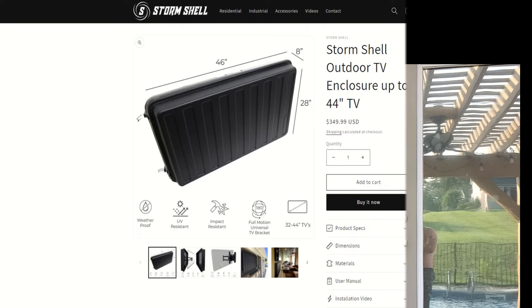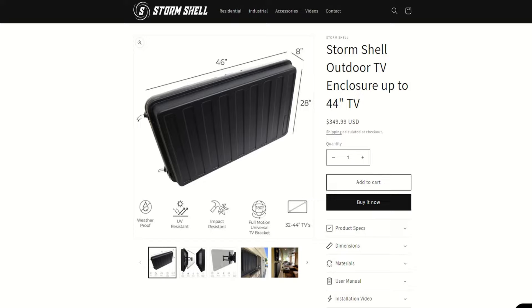Welcome back to the channel everybody. All cute intros aside, today's video is obviously about the product we used to install a TV on our back porch, which is the Storm Shell. The rest of this video is just going to be about my particular install, some of the ins and outs that we considered and why we chose what we chose over some of the other options. So stick with me, we'll get right into it.